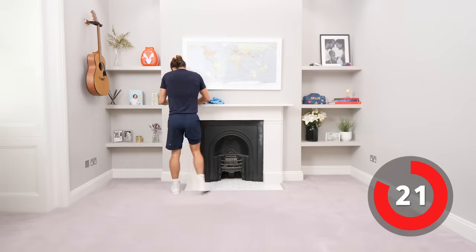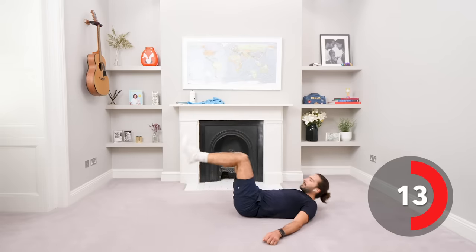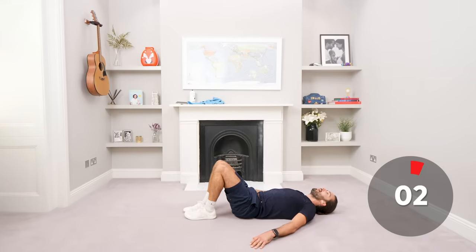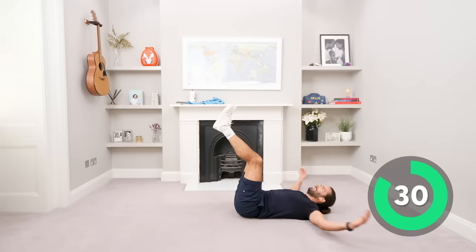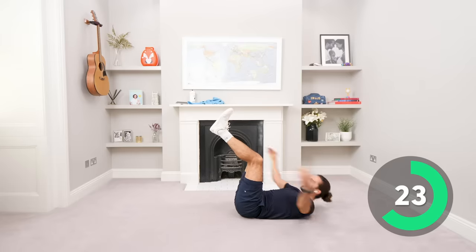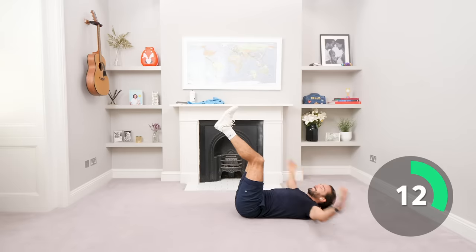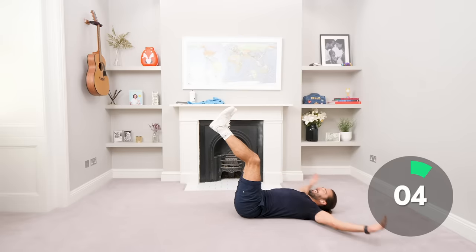Savage. Okay, down again. Legs up, arms behind, come around and crunch up and get those fingertips to touch. We're working, let's go, fingertips. Come on, you've turned up, you're here now, finish it. Don't turn it off, don't give up, push through it. You're getting fitter — every time you complete a workout, you're getting stronger and fitter, and you come out with a positive, strong mindset. 10 seconds, keep breathing, inhale and exhale.